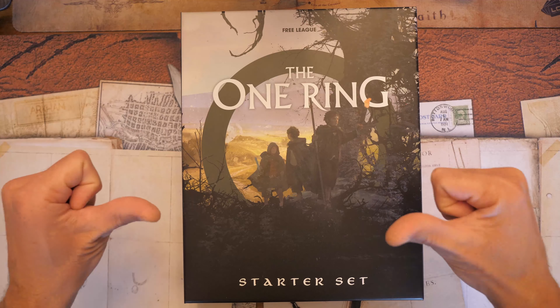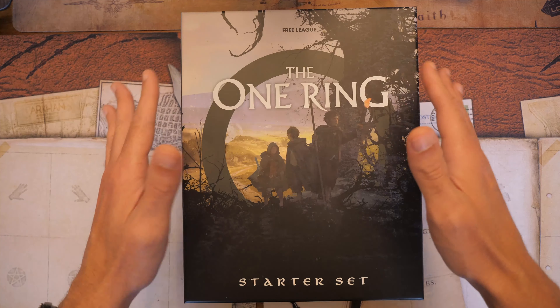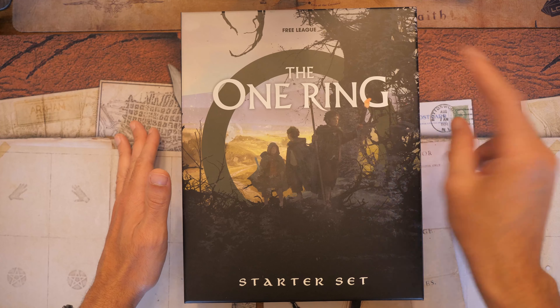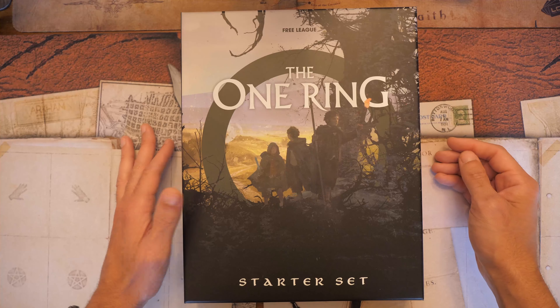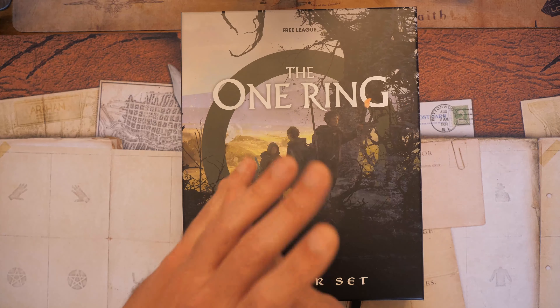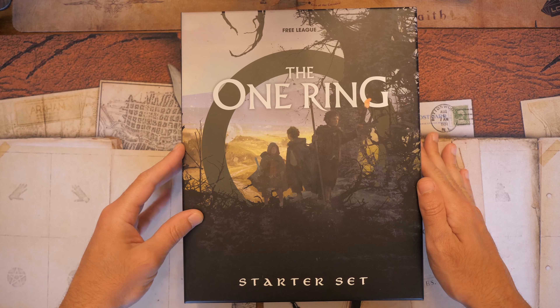Welcome to the castle, everybody. This is Nightsaber Z42, and today we're going to be taking a look at the One Ring 2nd Edition starter set from Free League Publishing. I actually ordered this quite a while ago and finally got my hands on it, despite having pre-ordered it.